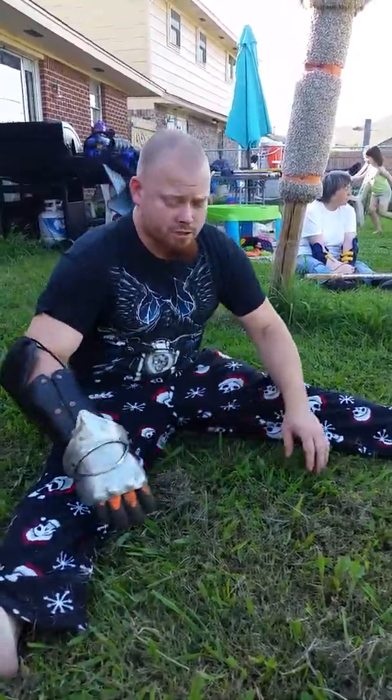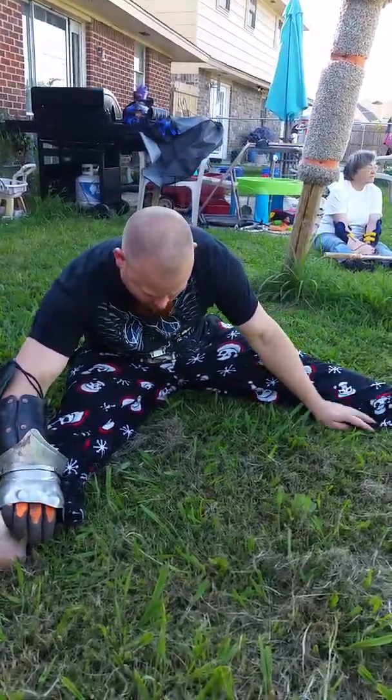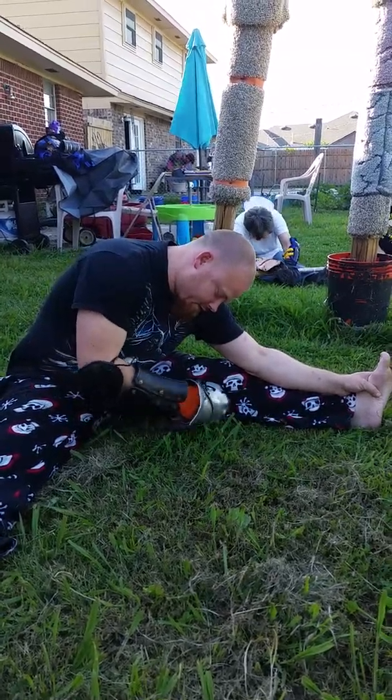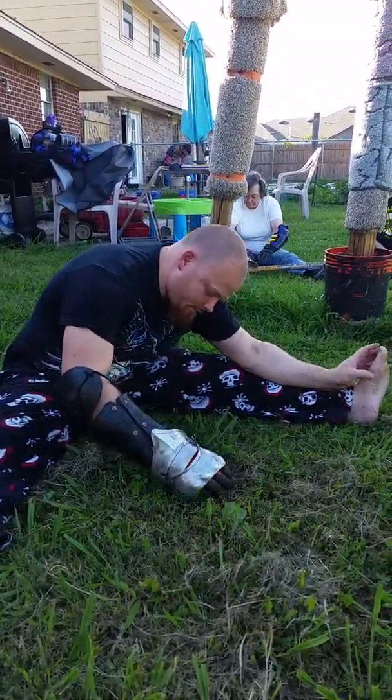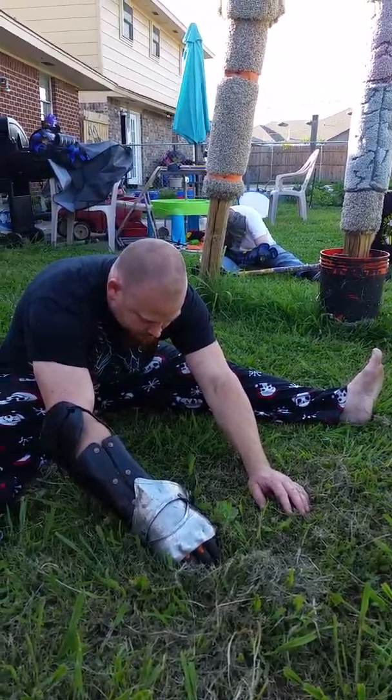We're going to start by stretching the inside of our legs by just leaning out towards one leg. Get it as deep as you can, slowly, without adding too much pressure. If it burns too much or hurts, it's too far. We're just casually going to get blood flow to the area.